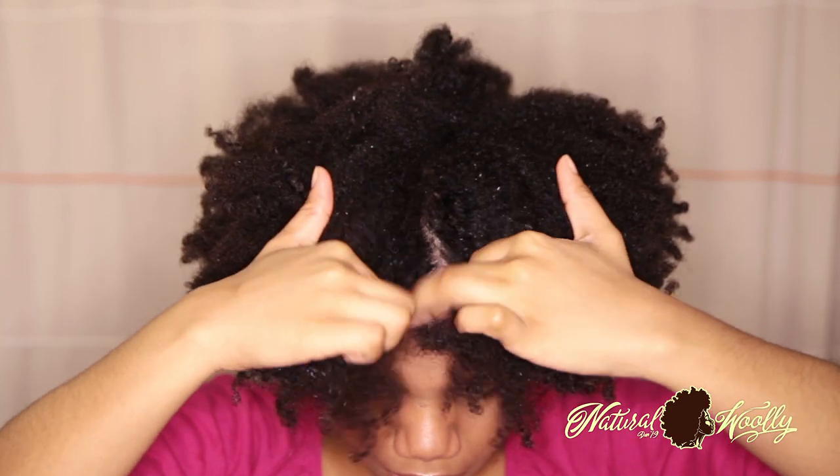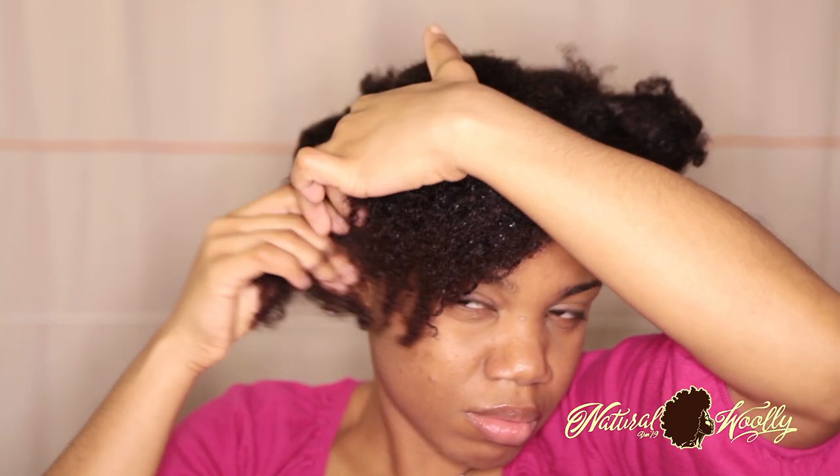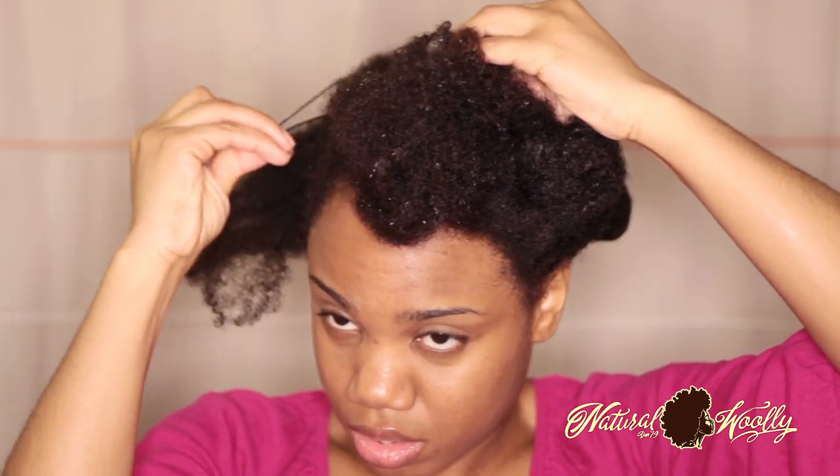I'm going to part your hair in four sections and you're going to pick one of your sections. Normally I start from the back to the top, but for video purposes I'll start in the front.